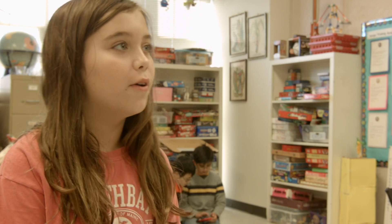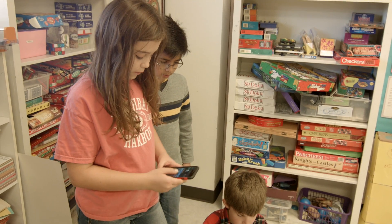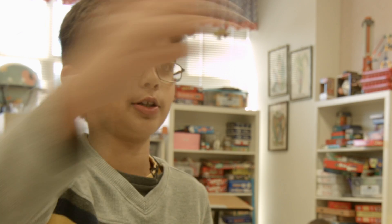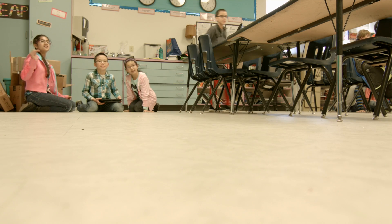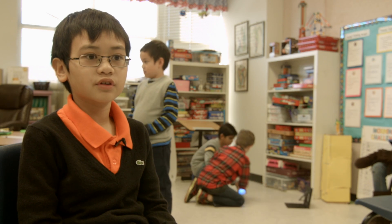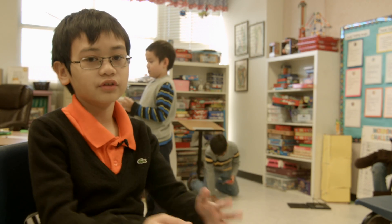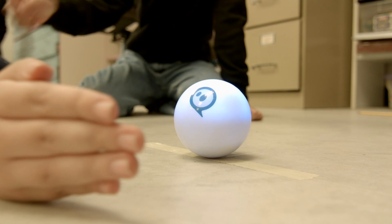We get to program it however we like and just make it do whatever we think. We're doing a series of challenges, like maybe going around the chair and coming back, so we would code it to go around the chair and come back. It's really fun because it's more of a physical thing than a computer thing where stuff just pops up — Sephiro will actually move around, and it has all these features that make it really exciting.